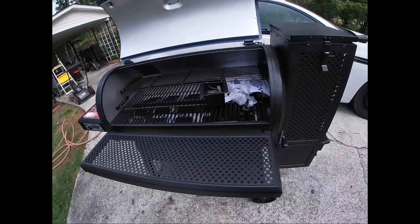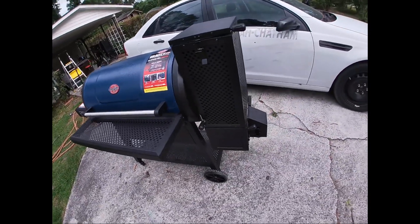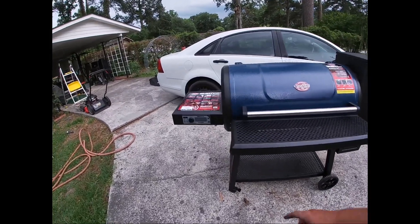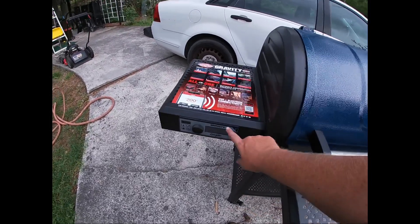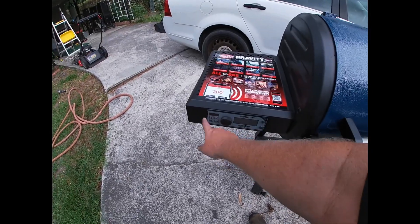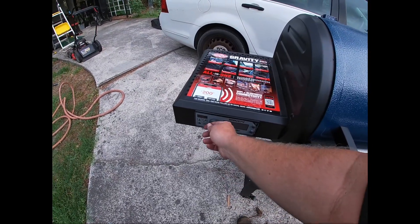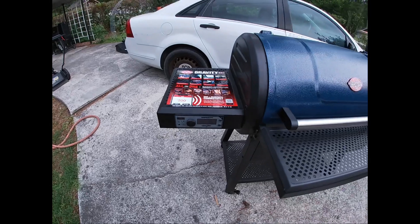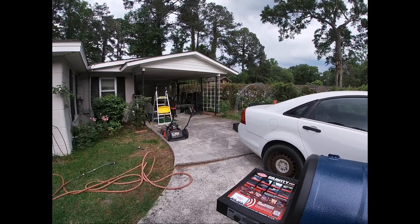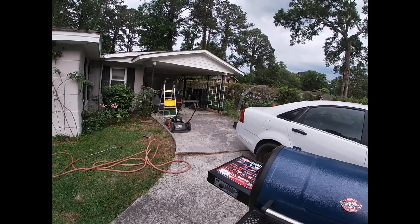I'll do the burn-in on this tomorrow. I can already tell I'm going to like this one better than the Masterbuilt because the ports are here on this side, whereas the ports are on the far side on the Masterbuilt - which means you've got to drag stuff across, and it's annoying. This feels actually pretty good quality. I wanted something other than the pellet grill, and it was about half the price of the Rec Tec I was about to buy.